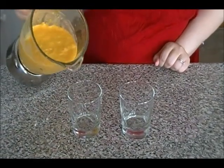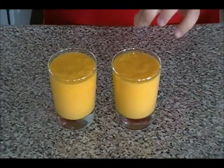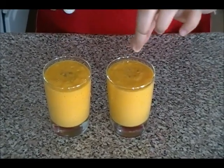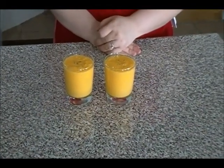Our mango lassis are ready. I'm just going to go ahead and serve this into the glass. On top, I'm just going to add a little bit of cardamom. You can add pistachio powder as well if you like. And here is our delicious, easy mango lassi recipe.